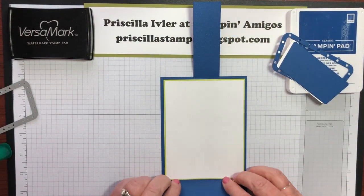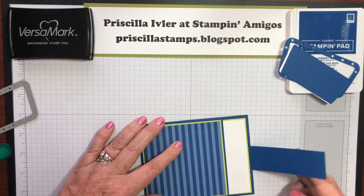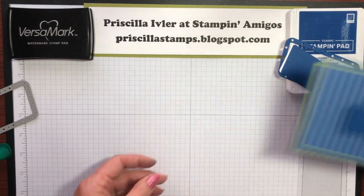So now you can see how this works when we fold it. This is what's going to close our card. Now it's time to stamp.